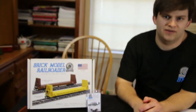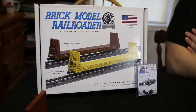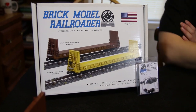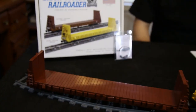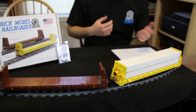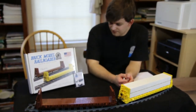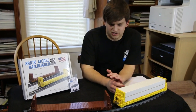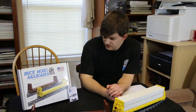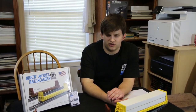That takes care of the video, guys. Be sure to check out the other video we'll be posting on the Pacific Car and Foundry 50-foot insulated boxcar. Be sure to like, comment, and subscribe for more awesome videos from Brick Model Railroader — product reviews, convention coverage, and other cool stuff. Check us out at brickmodelrailroader.com. Thanks very much for watching — we hope you enjoyed, and we'll talk to you all later.